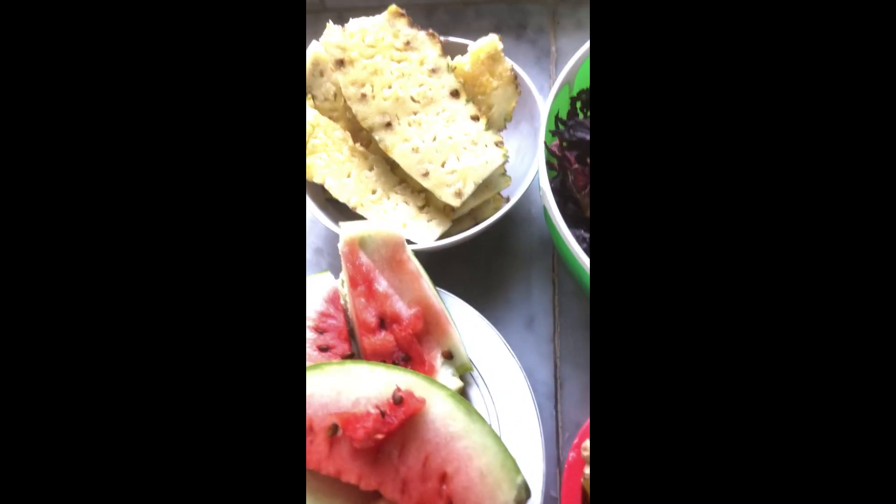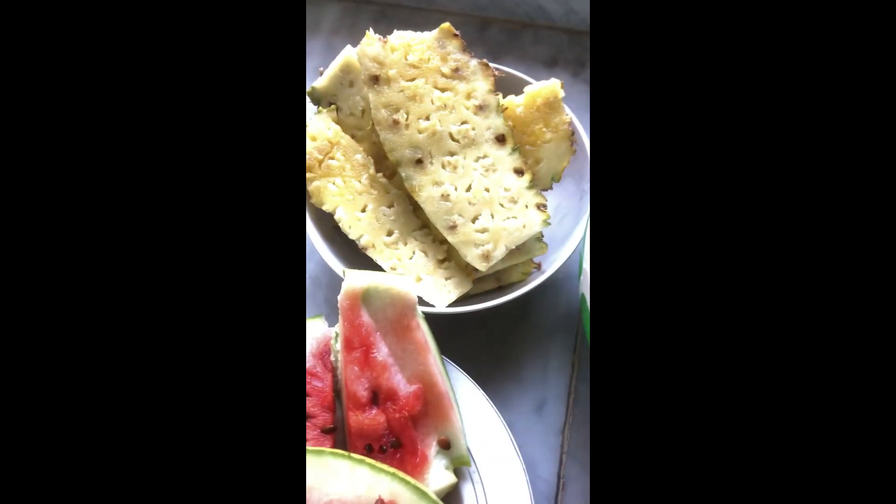Let's make some Zobo. For your Zobo you're going to need some watermelon, some pineapple, then the hibiscus flower — that is your Zobo leaf — then some ginger and some cloves. It also has some cucumber to add if you have it; it's optional. So I'm going to add everything to the pot.